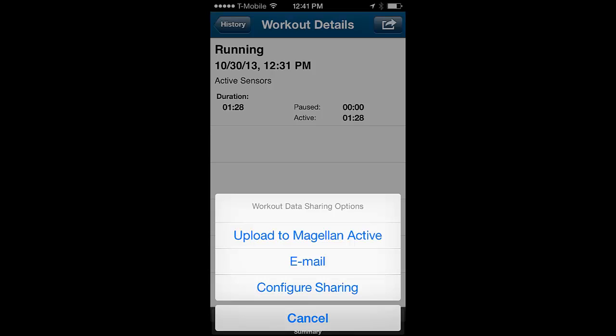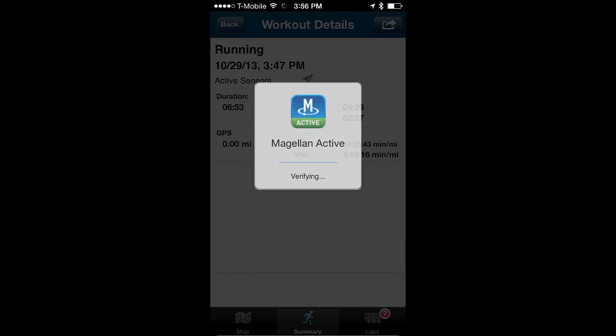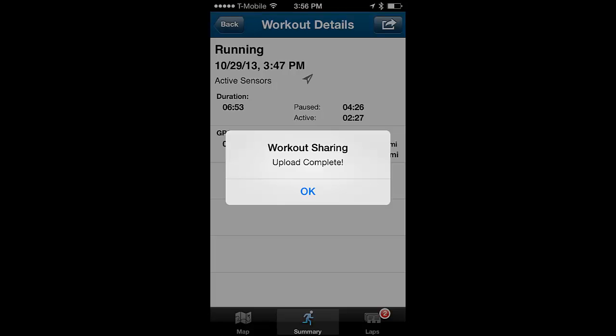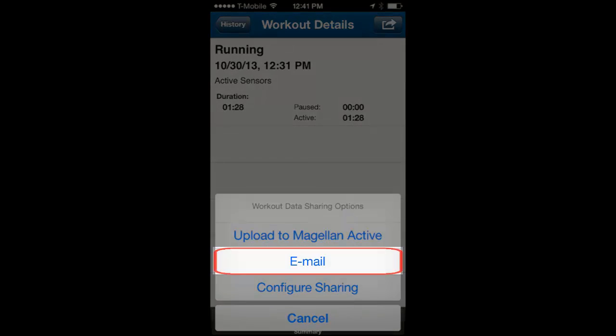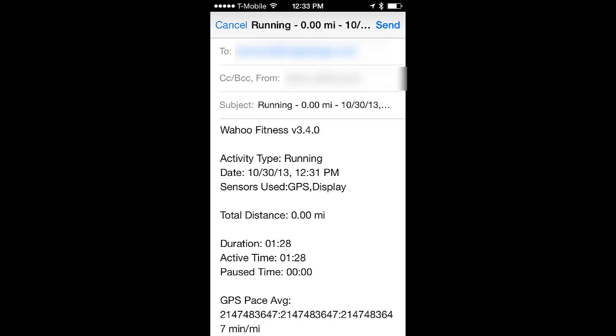If you've configured the app with login details of the fitness site you track with, such as Magellan Active site, tap on the site name and it will upload it for you. If you wish to email the files, tap on Email and enter the recipient address. An email will be sent with the files in the following formats.